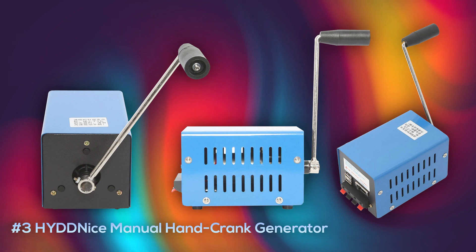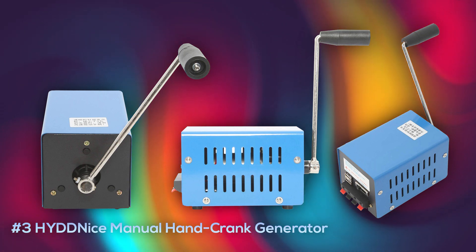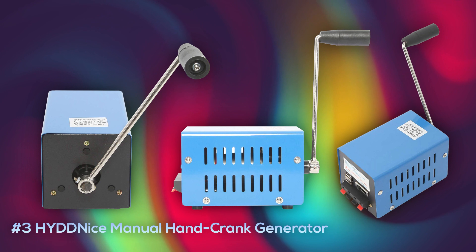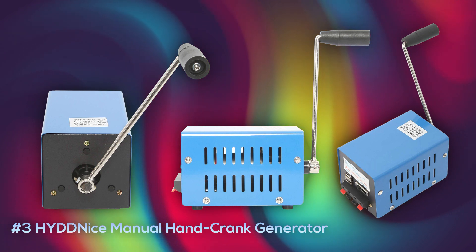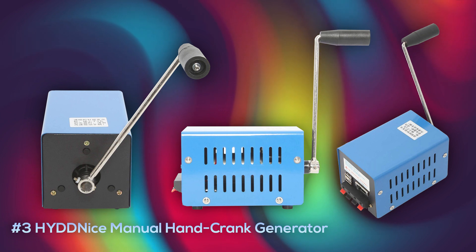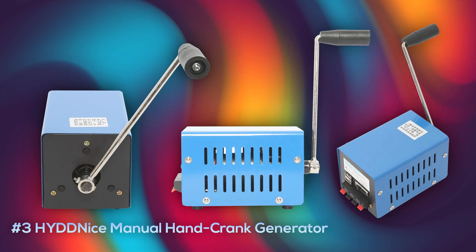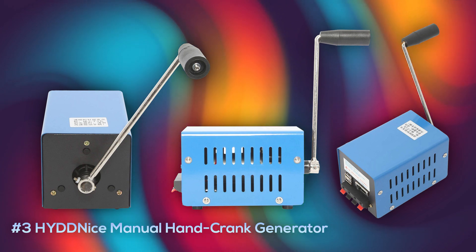At number three is the Hide Nice manual hand crank generator. It comes with negative and positive terminals to customize your charging setup, plus two USB ports. It's decently portable at about 1.7 pounds with a maximum 20-watt output. It charges well but needs some effort to generate considerable electricity, and it lands at a good price point of only $38.